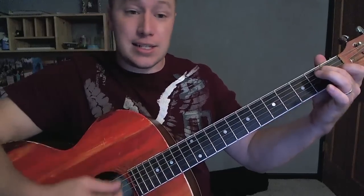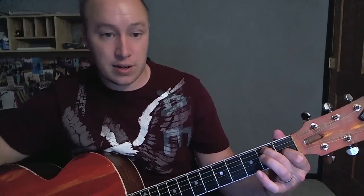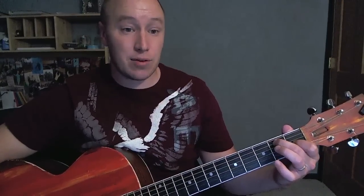Last is the E7. This finger is on the third string, first fret; this one is on the fifth string, second fret — E7. It didn't sound to me like the song went to a regular E at all, but if you know that chord it's easier to go to and sounds pretty good as well.